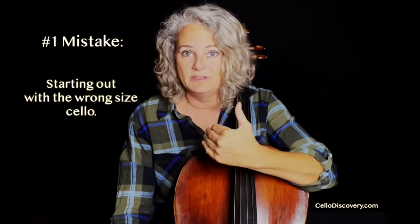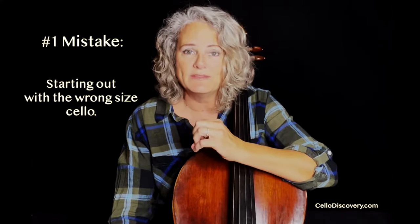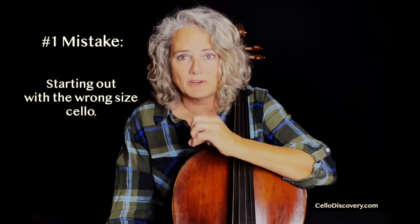The number one mistake that I see happen to adult beginners is beginners who are getting fitted to the wrong size instrument. And I cannot stress this enough. A lot of people play on an instrument that is just too large for them.